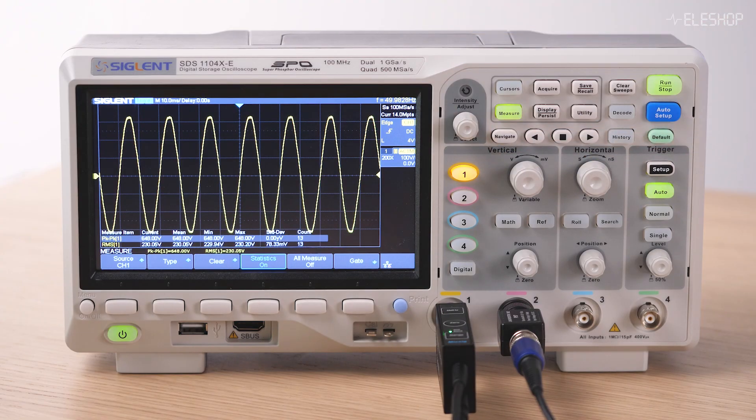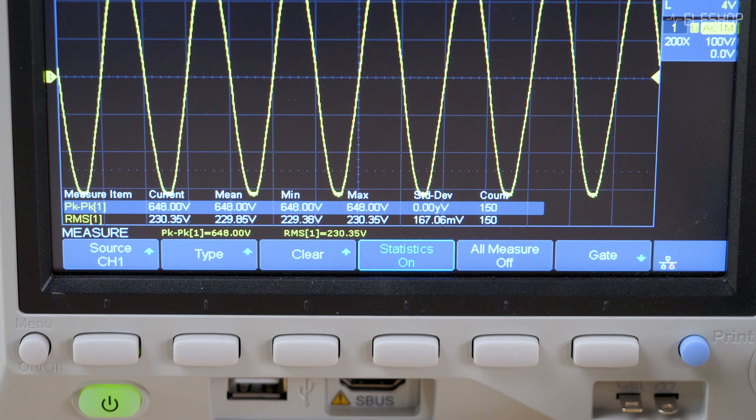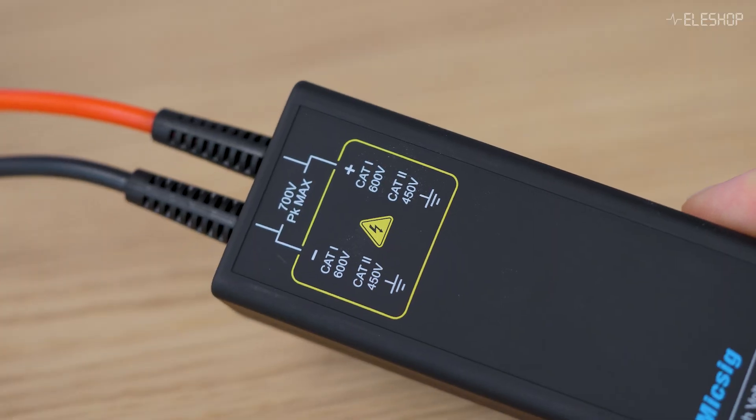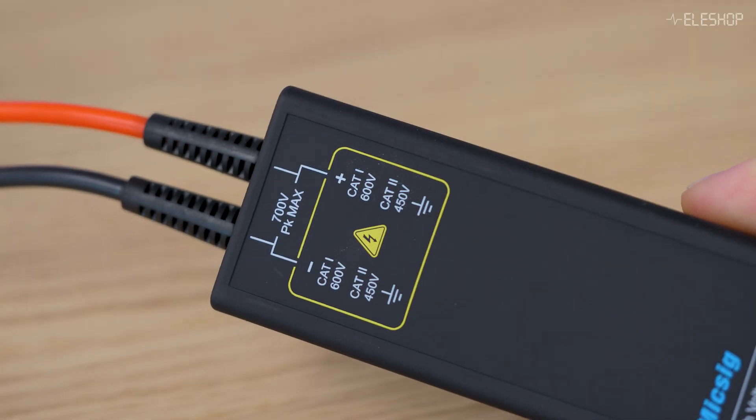Keep in mind that mains voltage in Europe is 230 volts RMS, but the actual waveform swings much higher. The peak voltage is about 325 volts phase to neutral, so peak-to-peak you're looking at around 650 volts. Your probe and oscilloscope must be able to handle that safely. The MISIC DP700 can handle 700 volts peak, so it handles 325 volts easily.